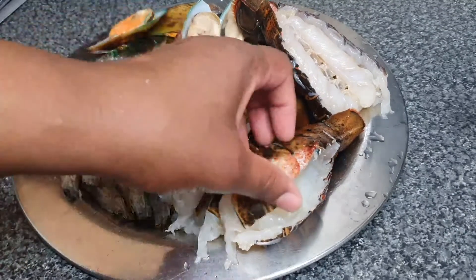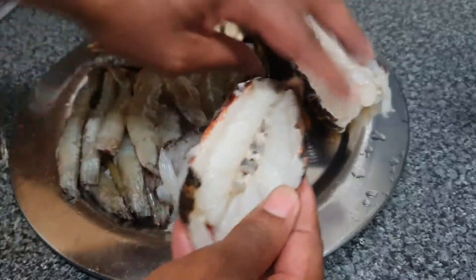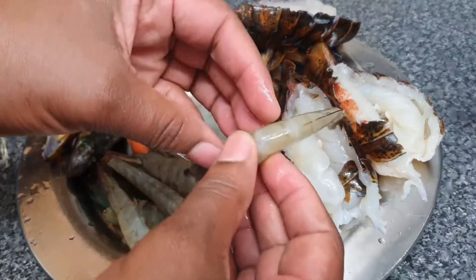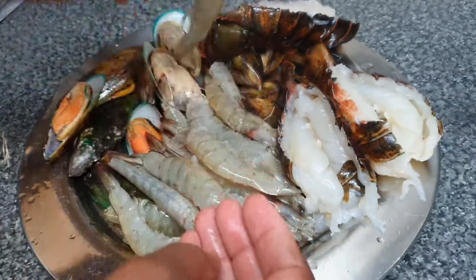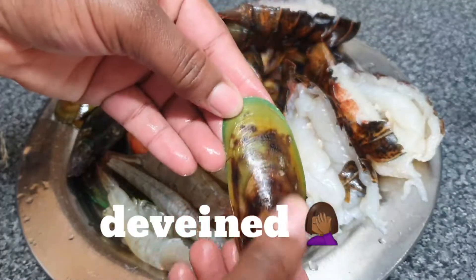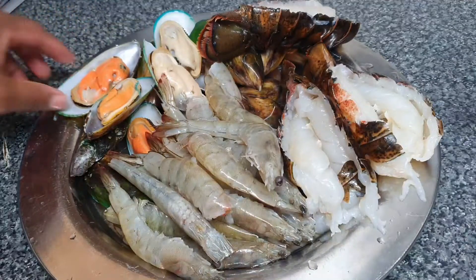The beauty of this dish is you can use any seafood that you want. I'm using some lobster tails, shrimps, mussels, and also some crab legs. I've cut the lobster tails down the middle and removed the vein. I've done the lobster tails like this so they won't curl up. I've also deshelled my shrimps — well, I've left them in the shell because the flavor is just so much more intense when they're in the shell.